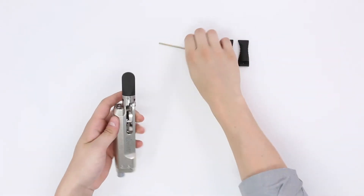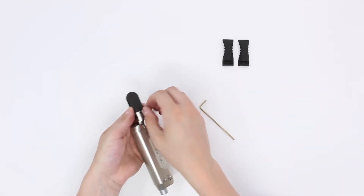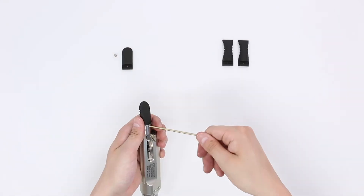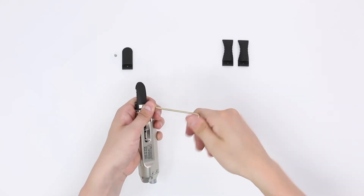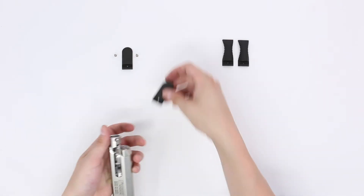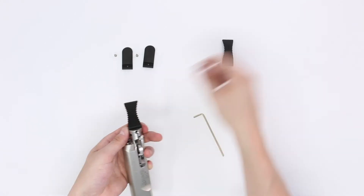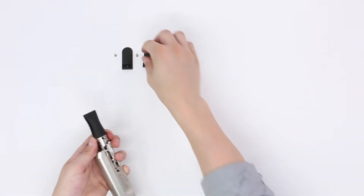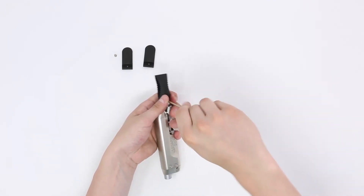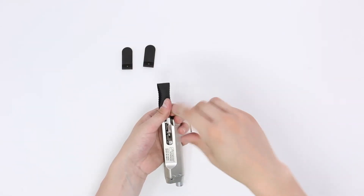To change out the various JAWS end effectors, you'll need the 3/32 inch hex key included in the kit. Remove the 2 socket head cap screws that are holding the end effectors. Remove both end effectors and reverse the process with 2 new end effectors. Be sure to clean the mating surfaces and to firmly tighten the locking screws.